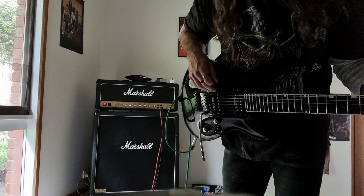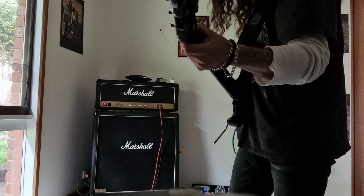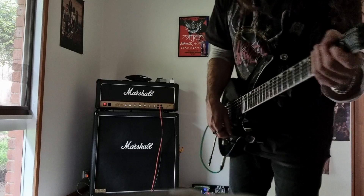Seymour Duncan Custom 5, I think it is, in the bridge. Jazz in the neck. And a Way Huge Green Rhino — basically a Tube Screamer. And a Rocktron Guitar Silencer, I think it is, up the front. But this is on the 50-watt setting.